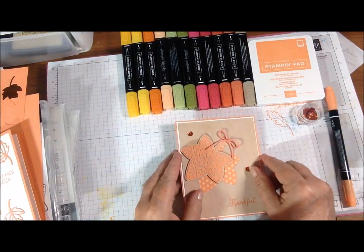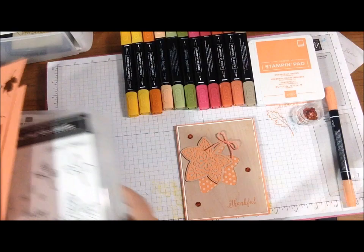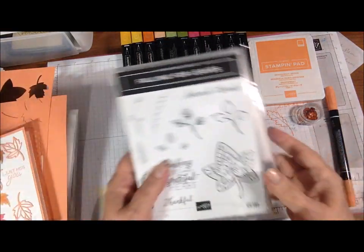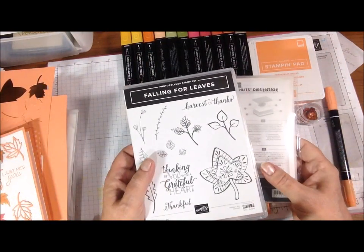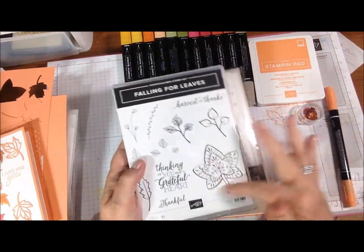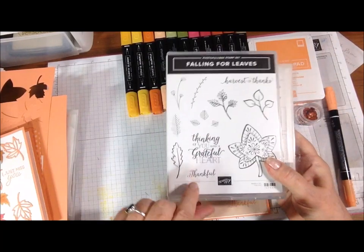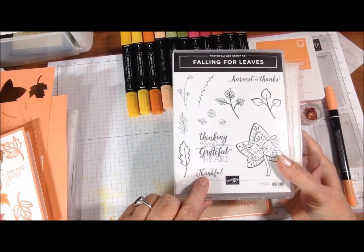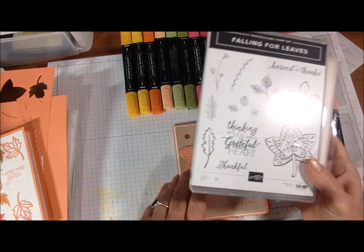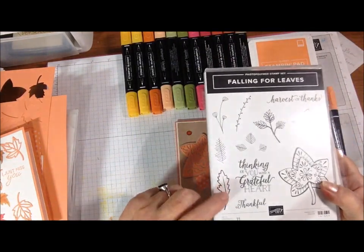What I used is actually a set from Stampin' Up that's not available until September 5th, so I do apologize, but it will be then. It's called Falling for Leaves — this leaf here, although I did not stamp that. I did use this Thankful, and I used this leaf here on the inside.